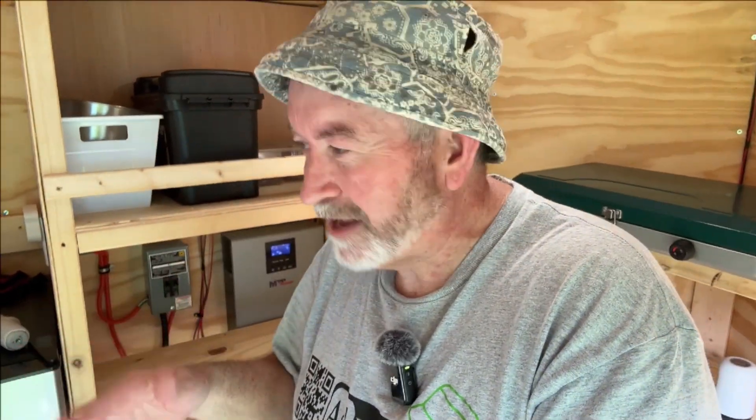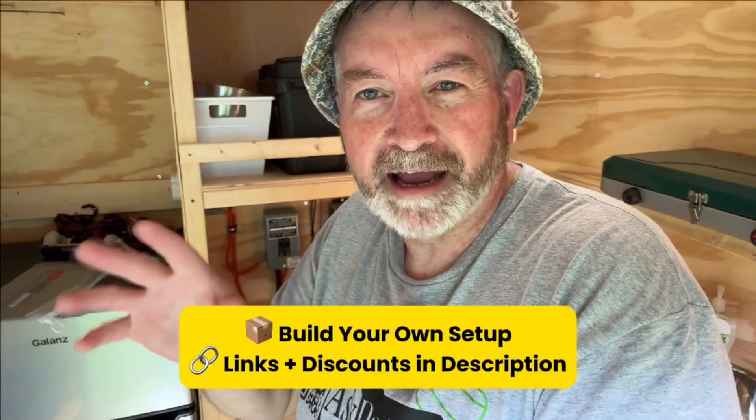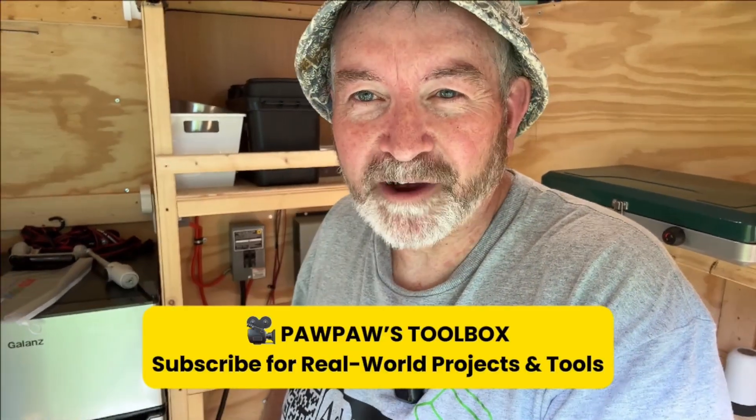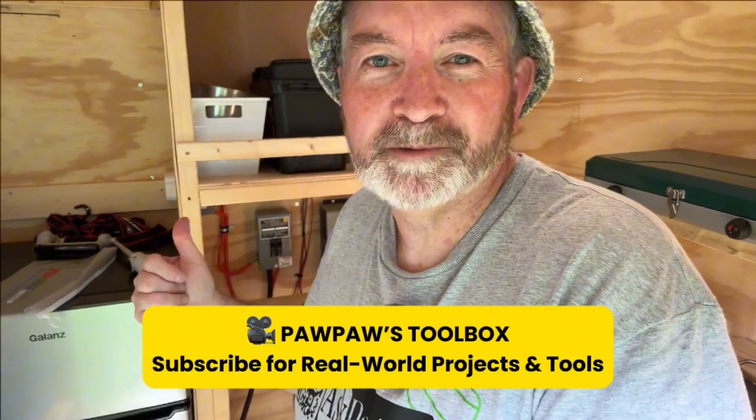That's it — the dead battery's out, the Redodeo is in, and everything's working the way it ought to. If you're thinking about upgrading or starting from scratch, I hope this helped. If you want to grab the same setup, all the links are down below including the discount code from Redodeo — it's APP, as in Ask Pawpaw. Thanks for hanging out with me on another episode of Pawpaw's Toolbox. Don't forget to like, subscribe, and let me know in the comments what your setup looks like. I'll see y'all next time.